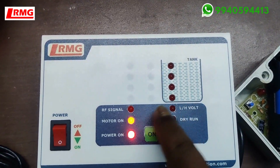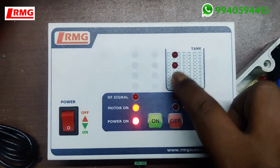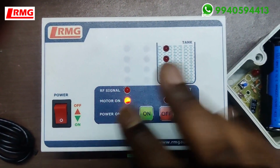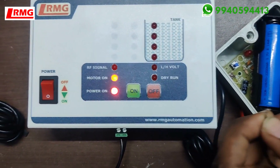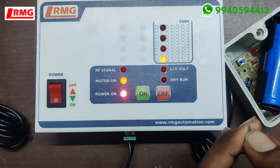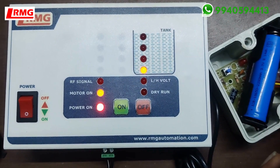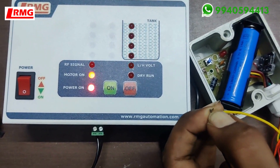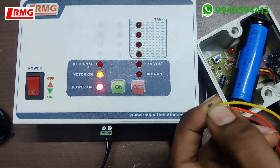The data is now updated — the tanks show empty and the motor has started. This LED indicates the motor-on level; the motor starts when water goes below that level. We are joining the sensor wires one by one: the common lead is black, and the colored wires are joined one by one according to the color coding given in the user manual. Once all wires are joined, the motor turns off.